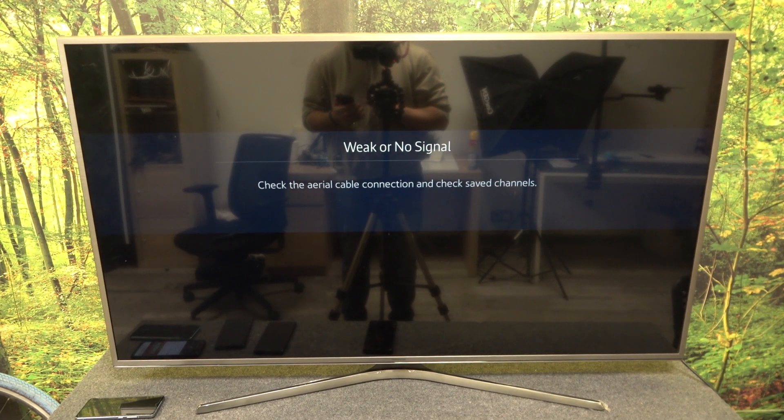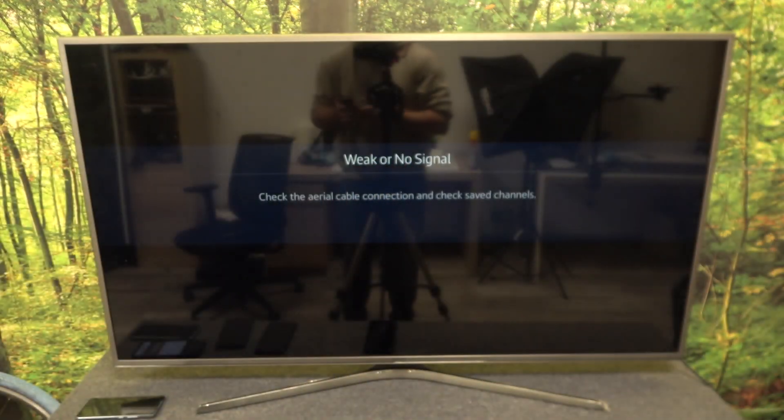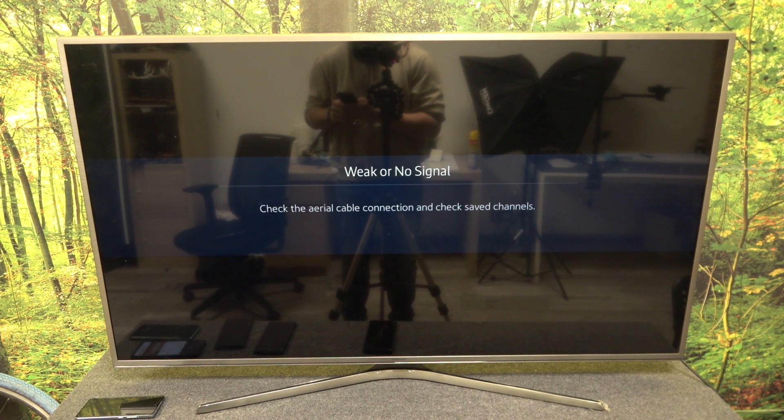Hello. In front of me, I've got a Nokia C21 Plus and a Samsung Smart TV. In this video, I'll show you how to cast your screen from a smartphone to a TV using the YouTube app.